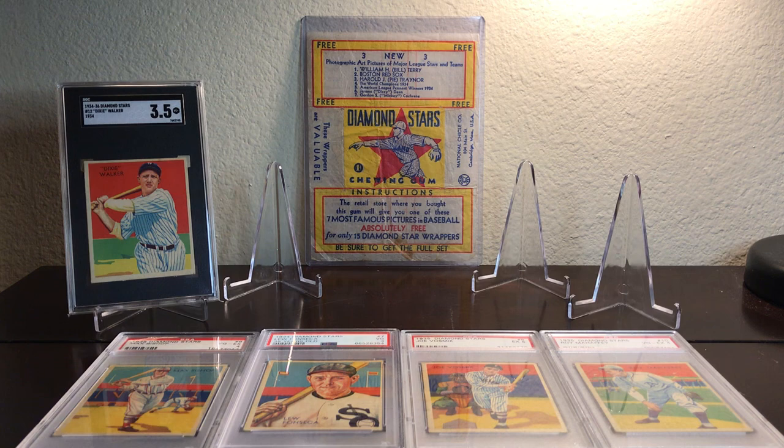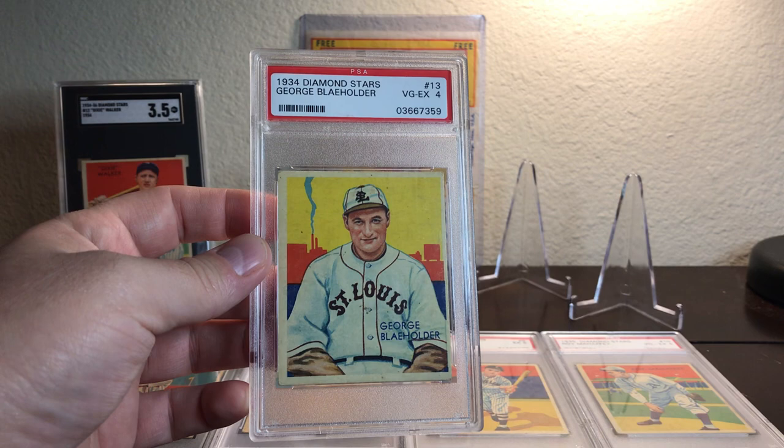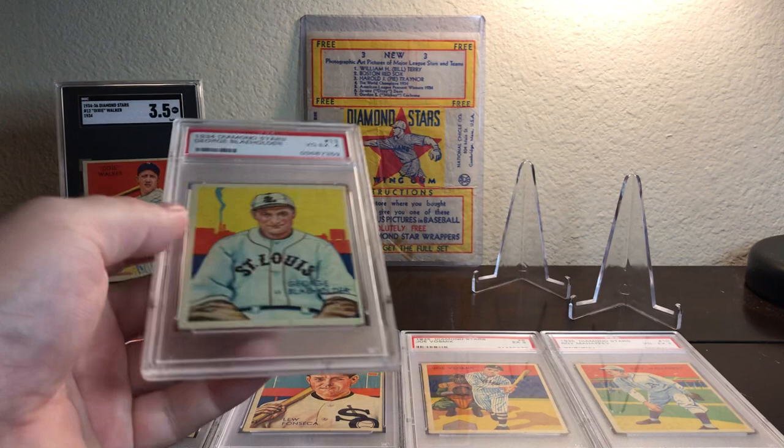Another player is card number 13, and the player is George Blayholder. What I like about this card in particular is the yellow sky and the red buildings in the background. I especially like the smokestack with the smoke coming up from the chimney. On the back, it talks about pitching and your control as a pitcher.